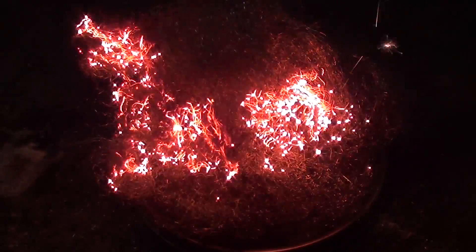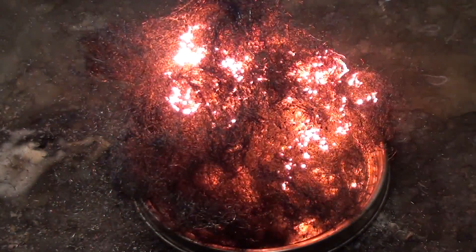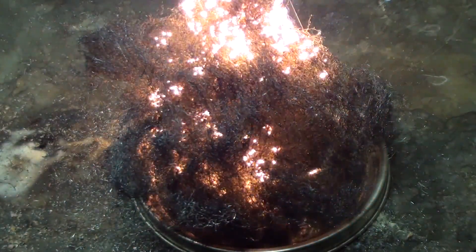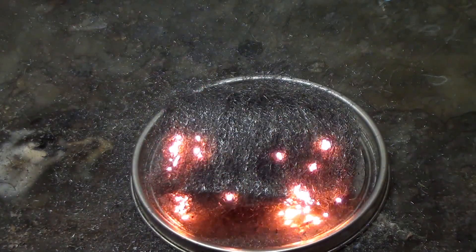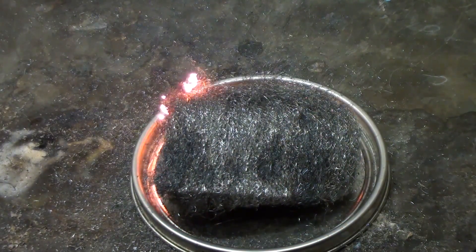Let's try that again. Be careful when doing this as the wool will throw off sparks that might set nearby things on fire. You have to fluff it up a bit, because if you use compacted steel wool the air can't get in and oxidize the iron.